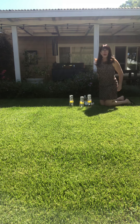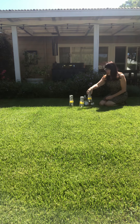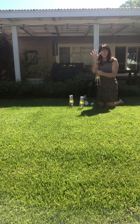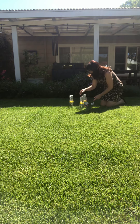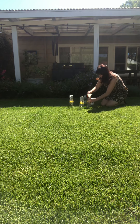Okay guys, I'm outside now and I have my little rockets. I taped some pencils around them so that they would sit upside down. And now I'm going to put vinegar in a bottle.